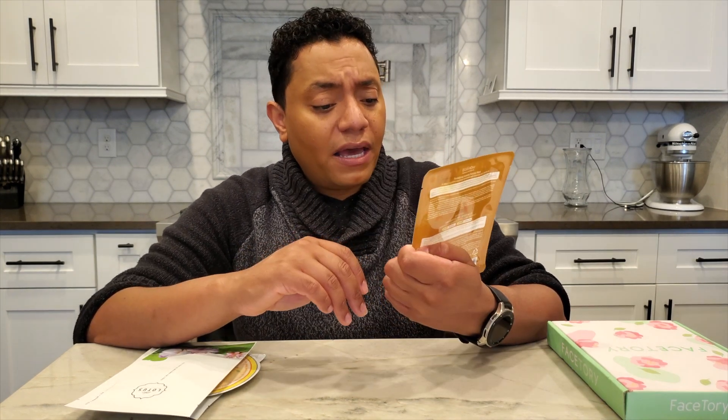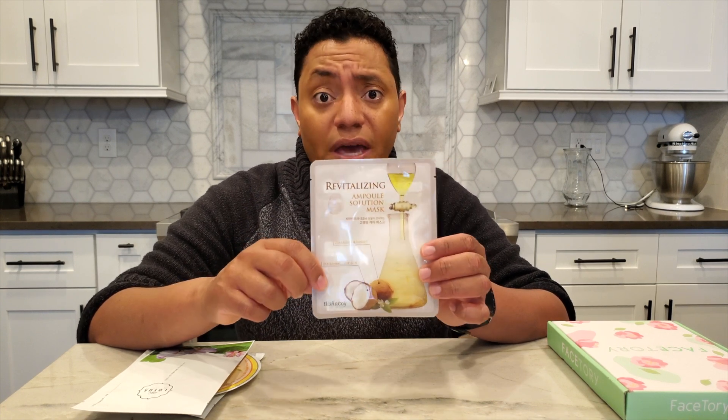Some of the other masks in the Seven Luxe box include an Alicia Koi Revitalizing Ampule Solution Mask, geared towards nourishment with ceramides and coconut oil. It looks really interesting — I don't think I've ever used anything from this brand, but I think I've seen them at a CVS at one point.